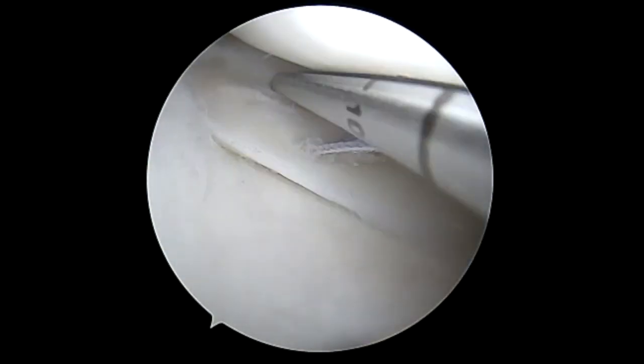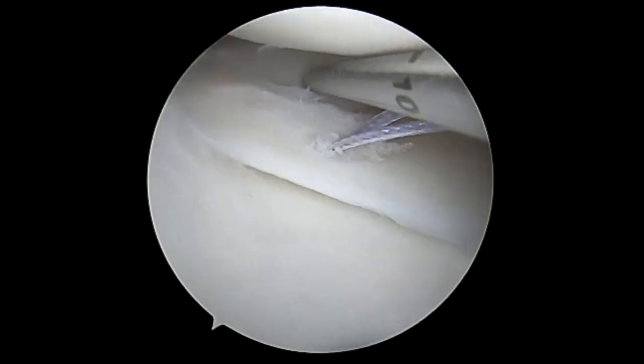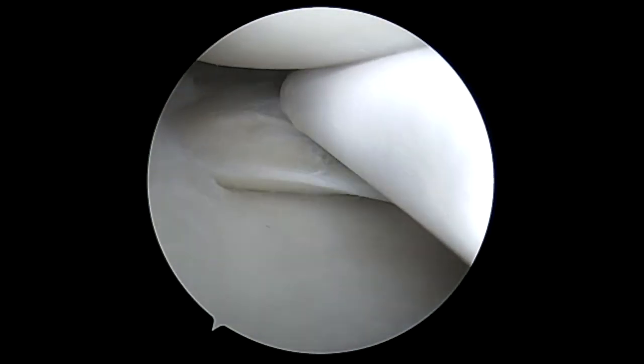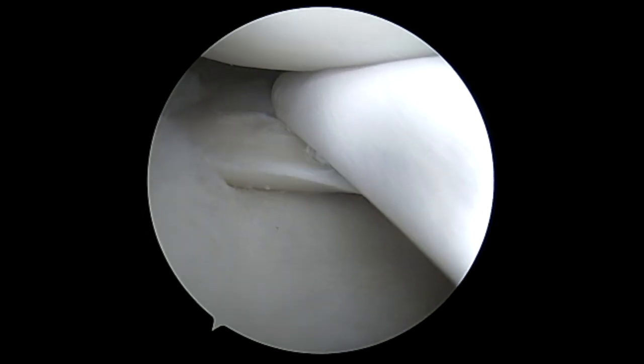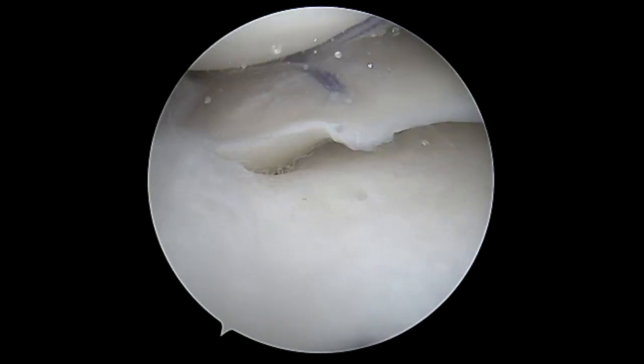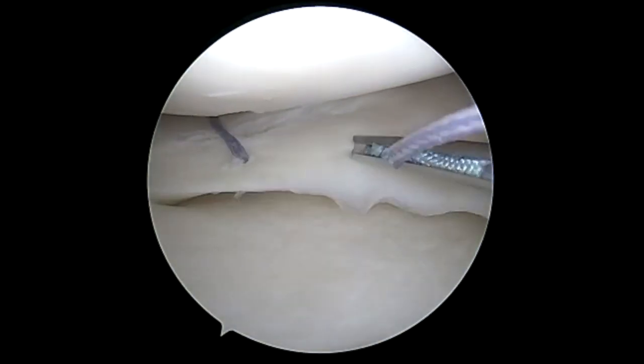Here we're going to do a vertical mattress. Given the size of the tear, the angle, and the small needle, you're able to get in the back and do a really nice vertical mattress using this newer device. Primary tensioning, then secondary tensioning — two strands of suture — and this really binds it well and compresses the tear back.